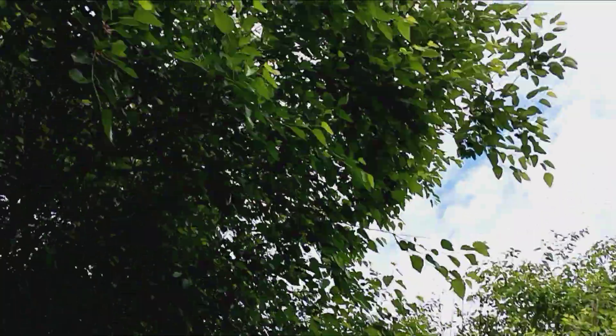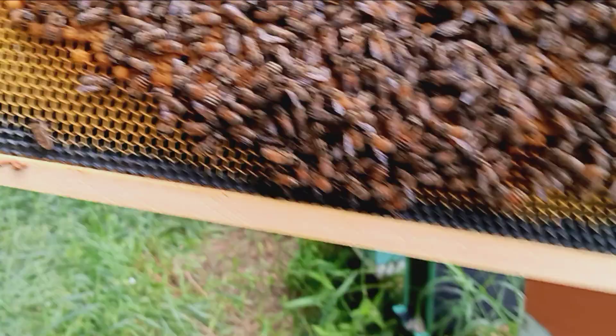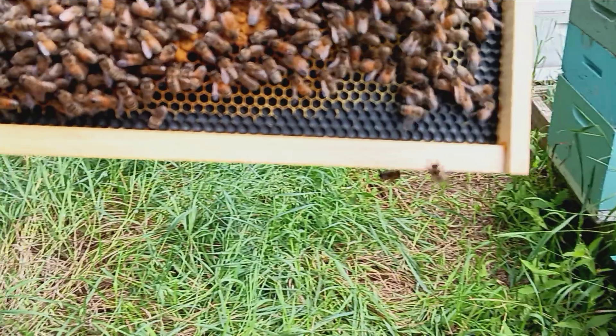Man, these ants are getting crazy — all this rain. There she be.